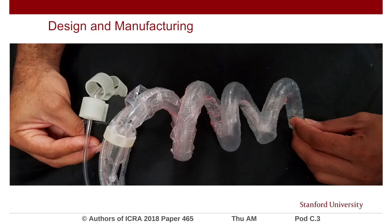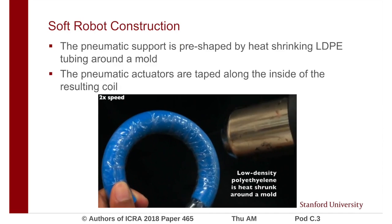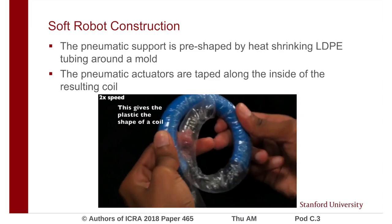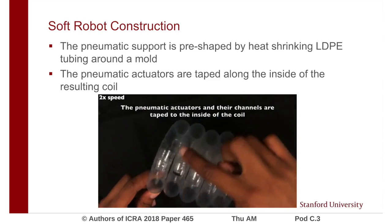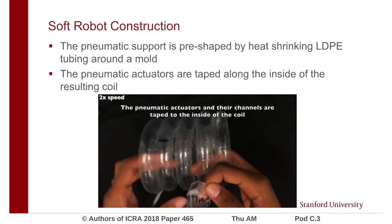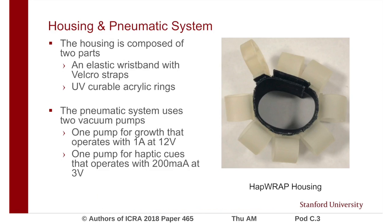There are three main components of HapRap: the soft robot, the housing, and the pneumatic system. To construct HapRap, the pneumatic growth and support component is pre-shaped to wrap around the user's arm. We do this by wrapping low-density polyethylene tubing around a mold and heat shrinking it to maintain the shape of the mold. Then the pneumatic actuators are cut to size and taped to the pneumatic support. The housing is composed of an elastic wristband with velcro straps and UV-curable acrylic rings. We use a series of individual rings to make the housing unit flexible.